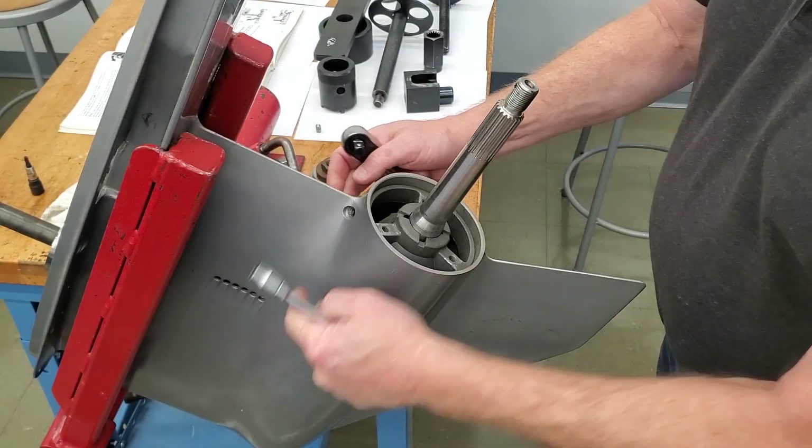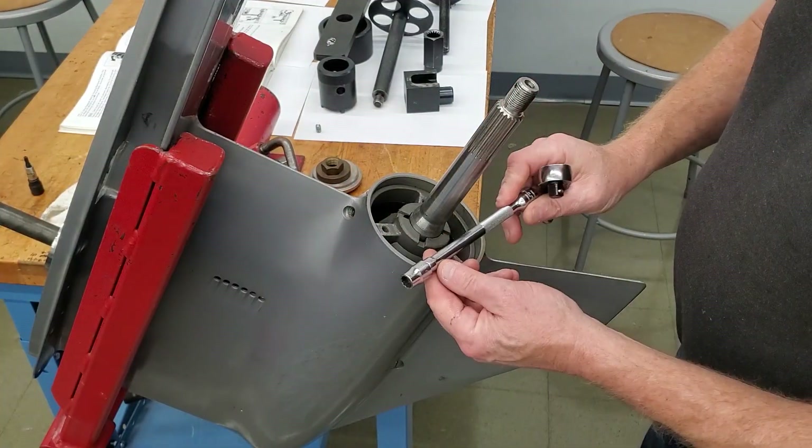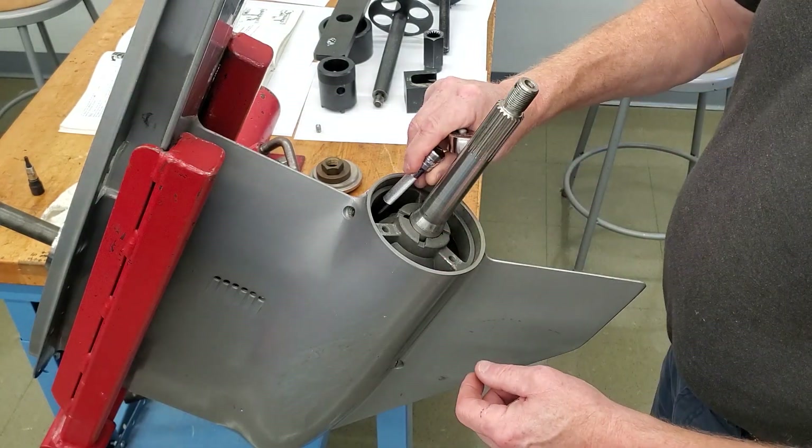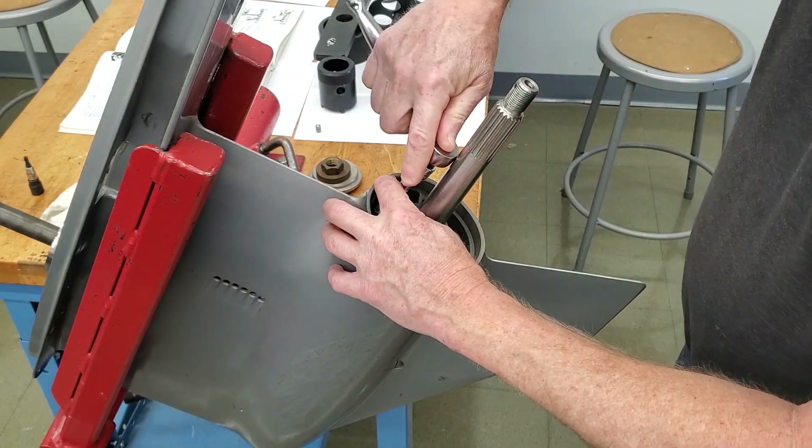Next I need to take the bolt out. There's a bolt inside the carrier, so I need a 3/8 socket with a 6-inch extension. Slide that in there to take that bolt out.